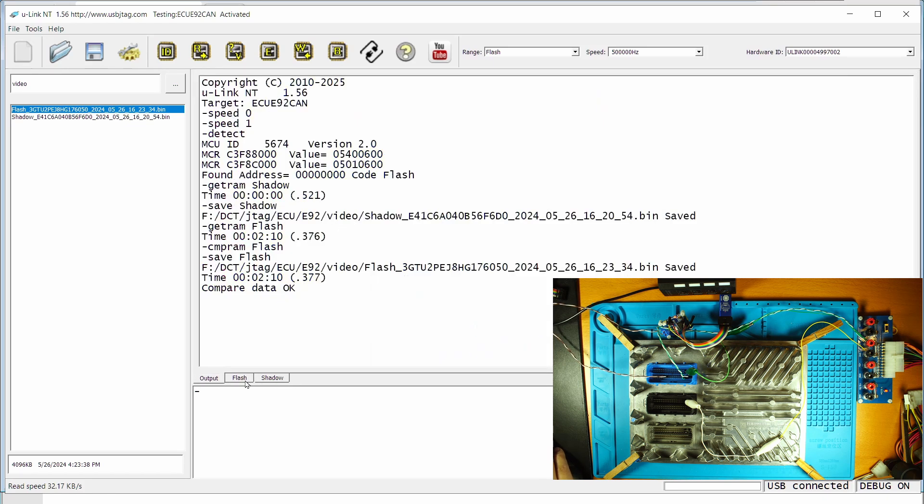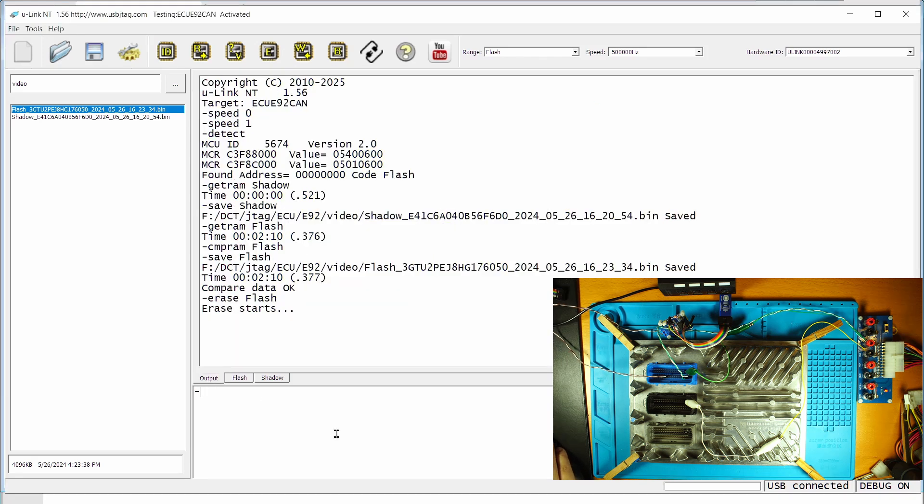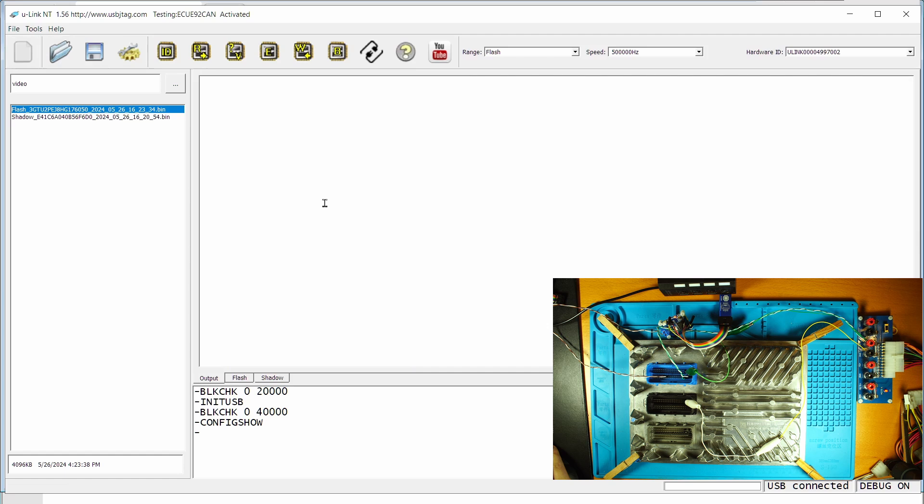I'm going to erase the flash — I'm not going to do anything for the shadow. This chip has a very large flash, so it does take quite a while to erase. Erase finished — it takes about 52 seconds to erase the entire flash. Let's do a blank check here to make sure this is blanked. It is not absolutely needed to do this step, but I'm just showing you that we can do the erase and program separately.